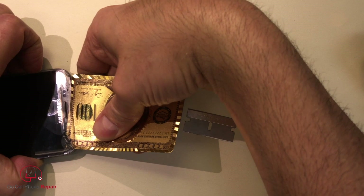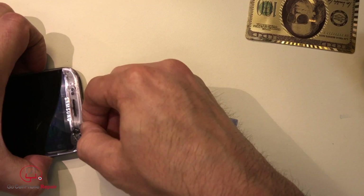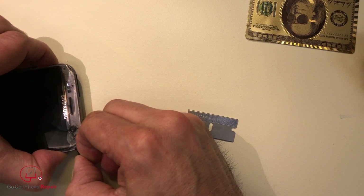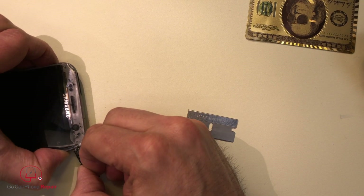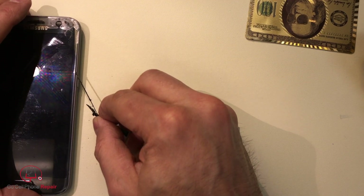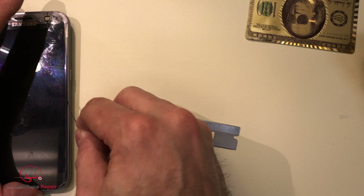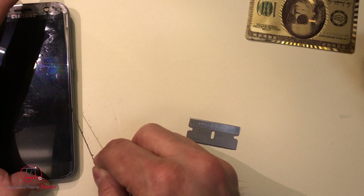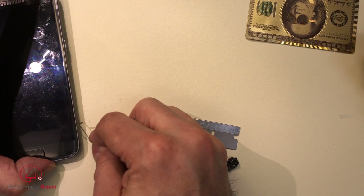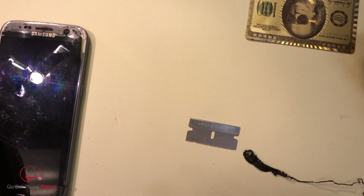I'm getting through. Look at that — that is the adhesive and the paint all at once. I'm actually getting the adhesive out from underneath. It's almost like pulling that apple thing. I think I got all the adhesive out from that side.